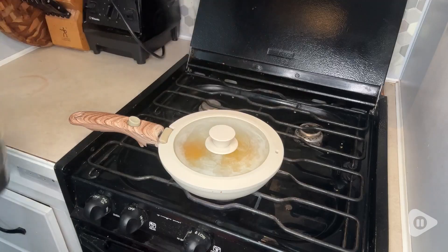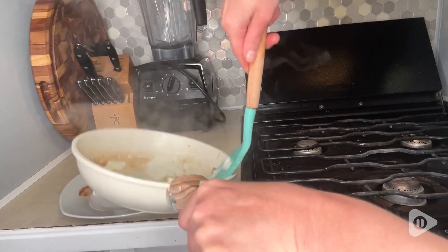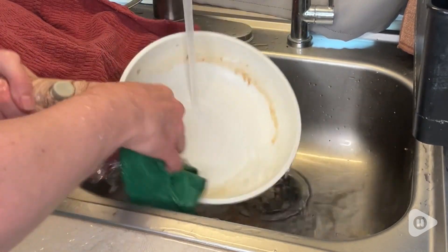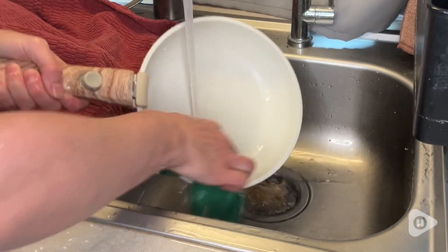I cooked these eggs with no grease or butter, and although there was some residual left on the bottom, it comes off so easily. I didn't pre-soak this pan or use any kind of scrubber on it. I just simply used water and a microfiber cloth and it came off immediately.